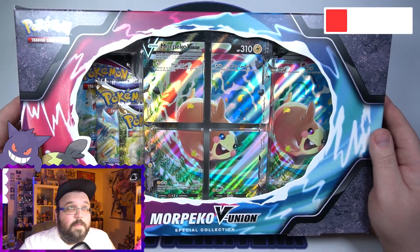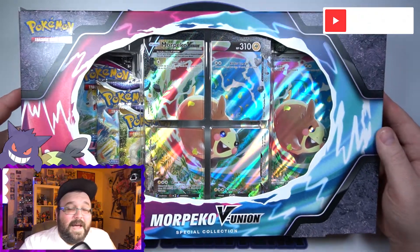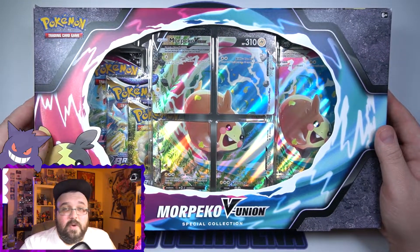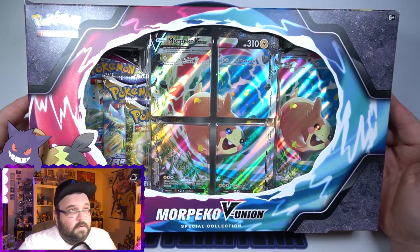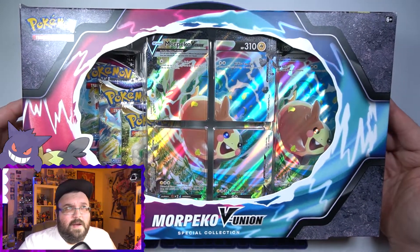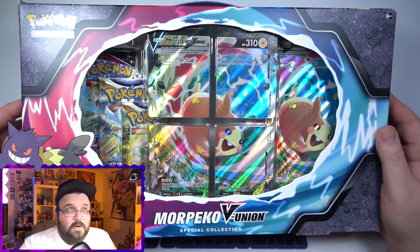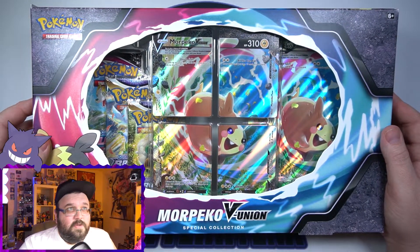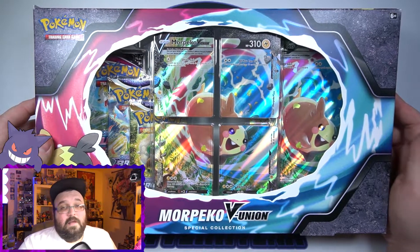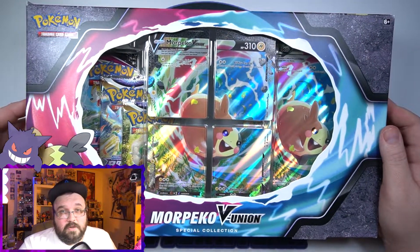Now, since we are getting this Morpeco V Union in this collection box, I kind of highly doubt we are going to get the Marnie one as well. I'm assuming that's probably going to go into a set or something. How did they do the other V Unions? Those were all in collection boxes too. It's a little weird because they are both the same V Union as far as I remember, so unless they're going to release a more premium collection or something, I don't know how they're going to do it.